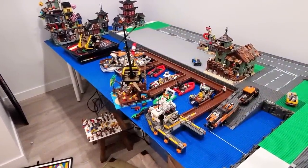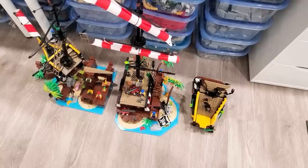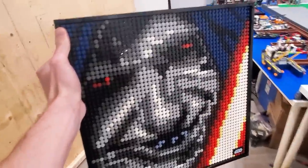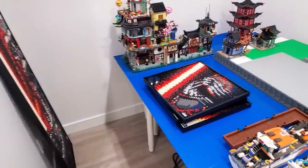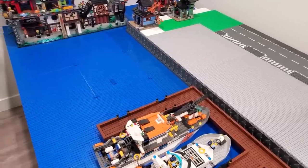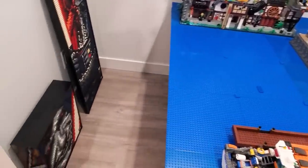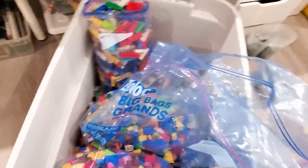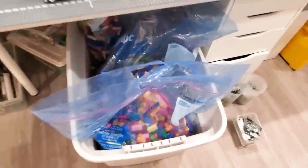First thing I'm going to do is clean this place up. Got Pirates of Barracuda Bay off the table and out of the way. Palpatine — put him with the other Sith arts. I can see clearly now that the Siths are gone. Let's get this big old tub of bricks put under there.